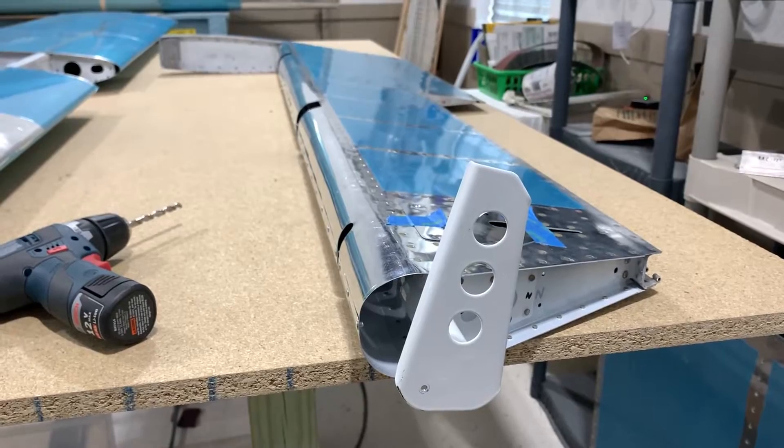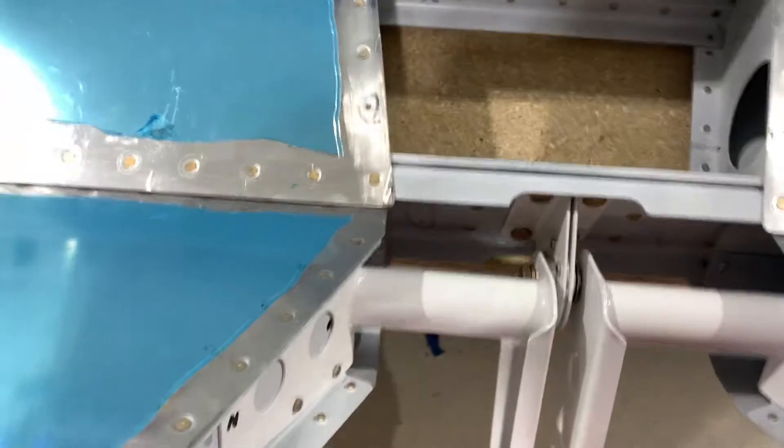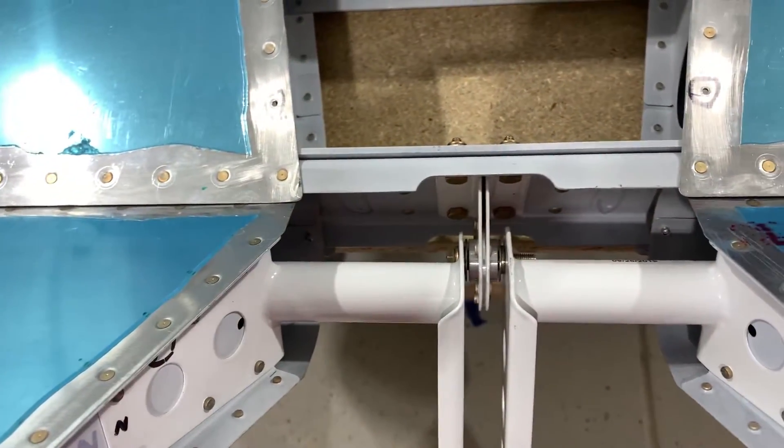The tiny hole in the control horn is what I drilled. It is upsized to fit a bolt. The same process is used for the other elevator. Here, both sides are done and the bolt is in place.